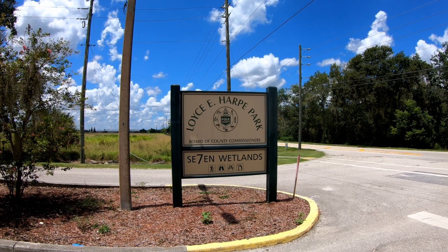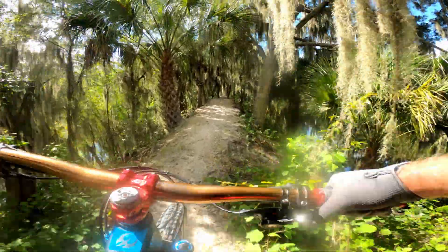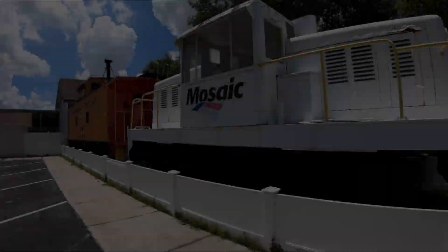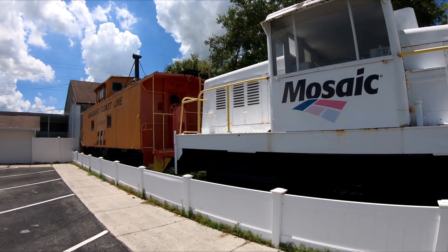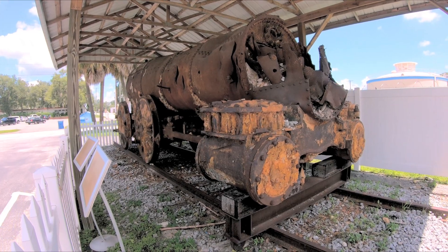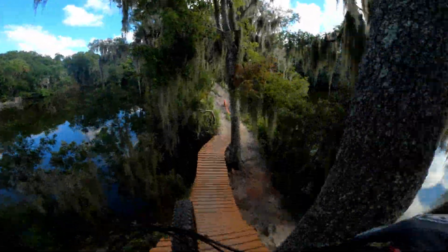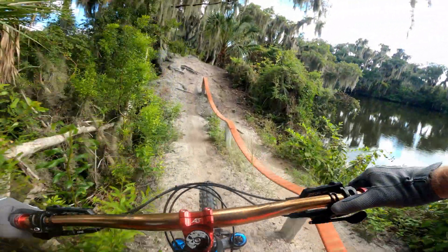Today we're at the Lois Hart Park mountain bike trails located in Mulberry, Florida. These epic trails are hand carved out of an old phosphate mine and offer challenging features and killer views. If you want to learn more about the history of the mining industry, there's a phosphate museum in downtown Mulberry, but we're here to shred some trails. Let's get this ride started.